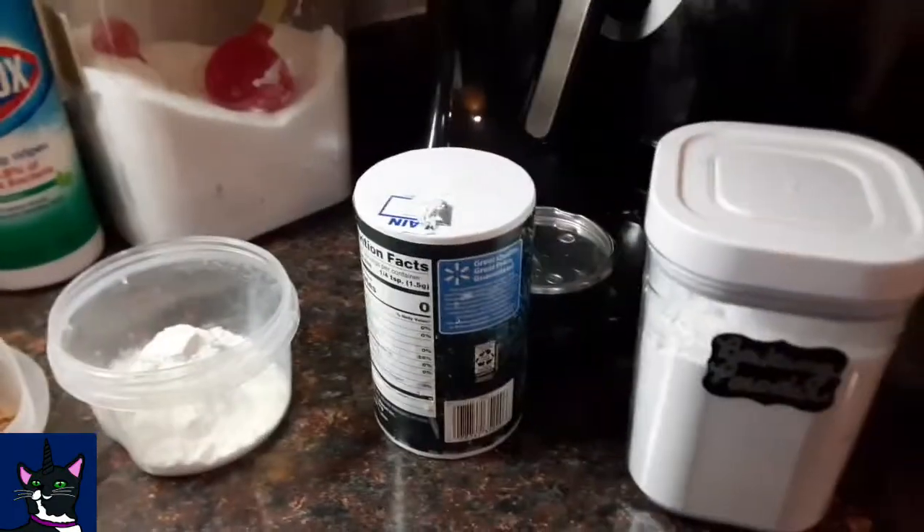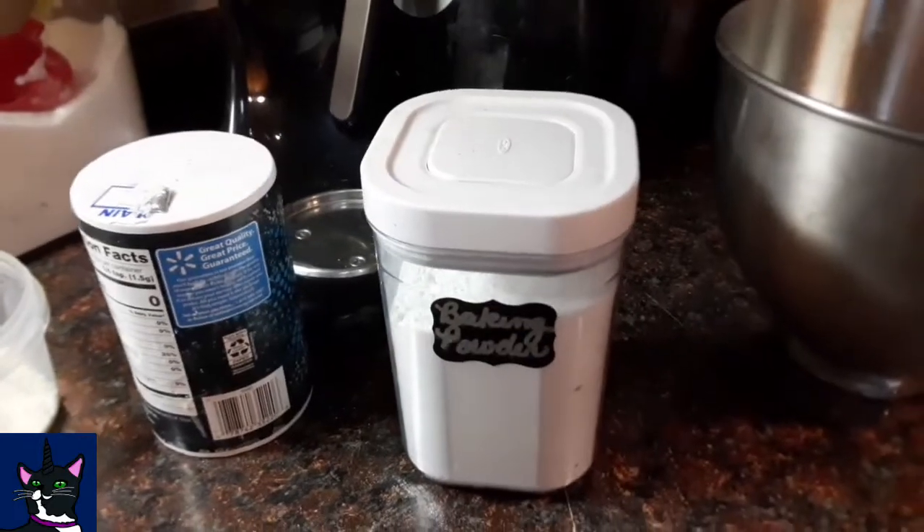Half cup cocoa, half cup flour, a quarter teaspoon salt, and a quarter teaspoon baking powder.